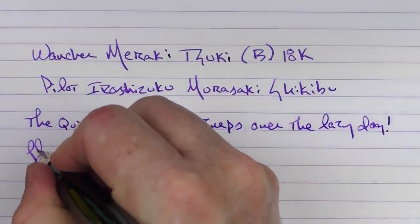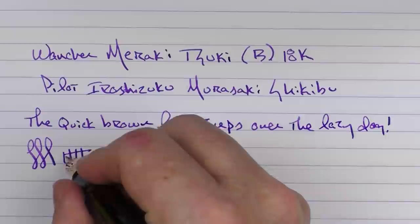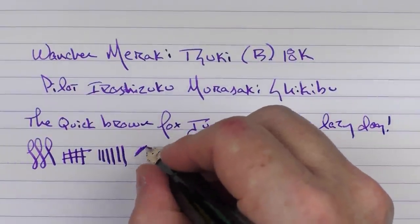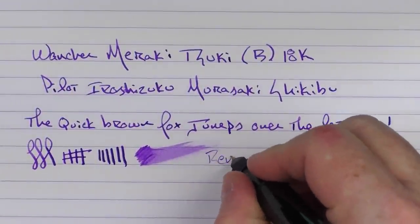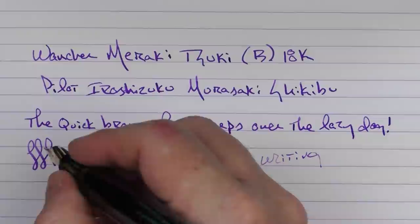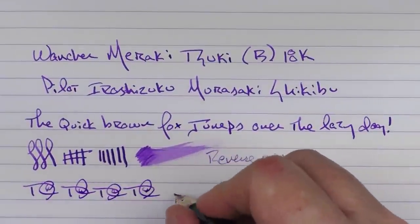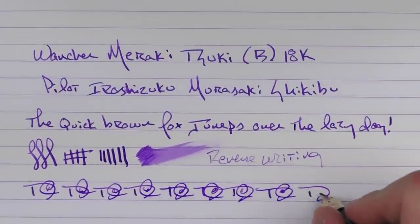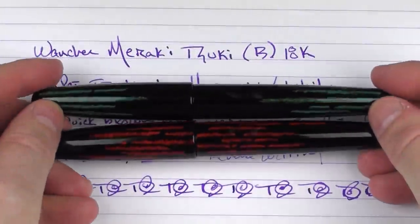I think Wancher does a very good job with their in-house nibs. It's fairly smooth with just a hint of feedback, and you can get a little bit of line variation if you push it. In regard to ink flow on this broad nib, it's decent. Reverse writing is a little sharp but gets the job done. And in regard to fast writing, the feed has no problem keeping up.